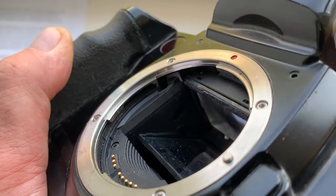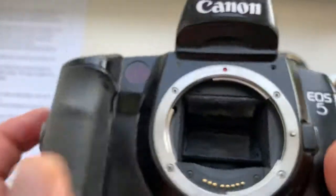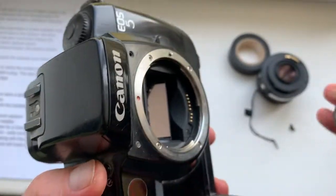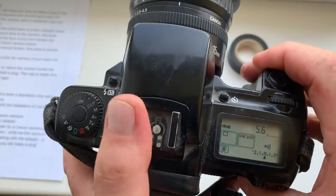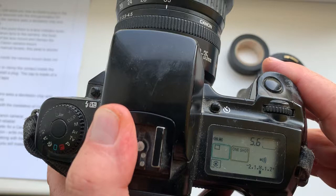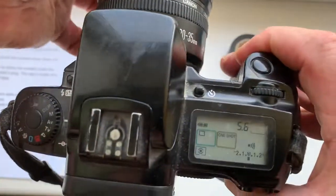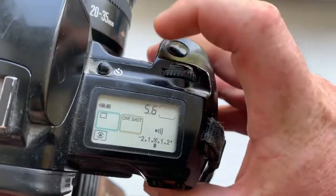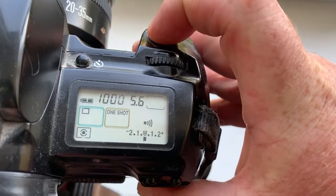There is a lens indicator lever. If you attach a native Canon lens to the camera, this lever moves the petal of the lens mount and clamps the contact inside the Canon camera mount, and the camera sees the lens and works with it.